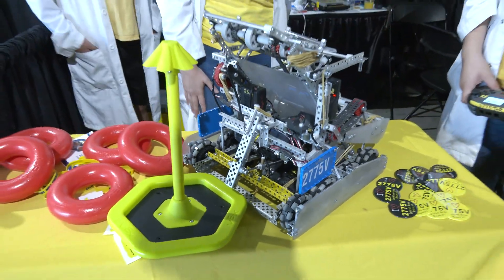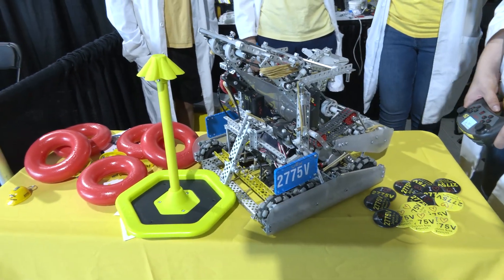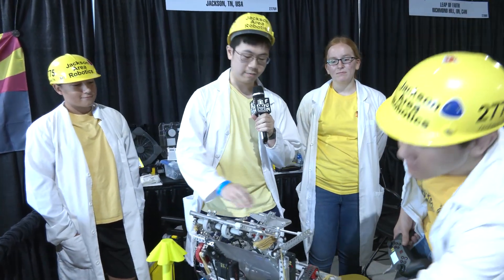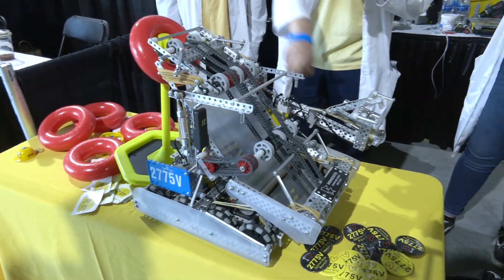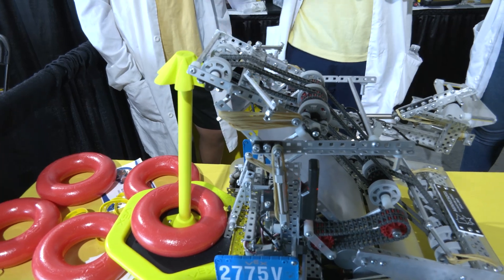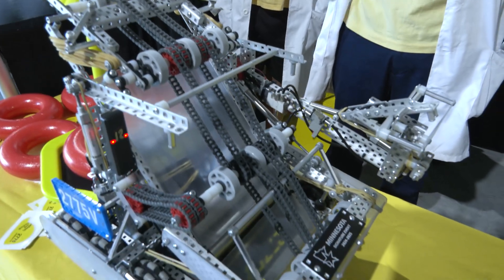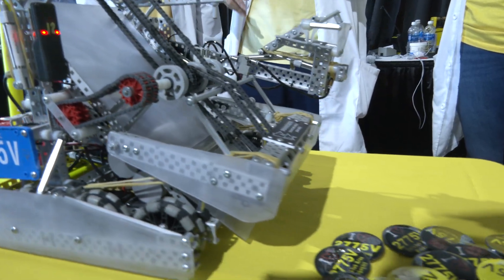Now let's talk about the ring journey. Caden's going to talk about the intake. You're taking a different approach than some other teams we've seen, without the hooks. So we chose to go with a flex wheel conveyor intake. The rings feed in through the front, go up along these flex wheels — they spin and bring it up — and when it gets to the top of this little hood, that makes sure it's on the right track, and then it lands right onto the mobile goal kept in by our clamp. At the beginning of our design process we actually chose hooks first and tested that out, but found it wasn't as consistent as we'd like. We switched over to flex wheels, which are a lot faster and more consistent, and that's why we decided to go with this.